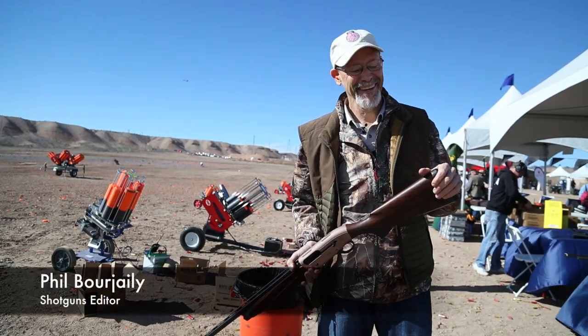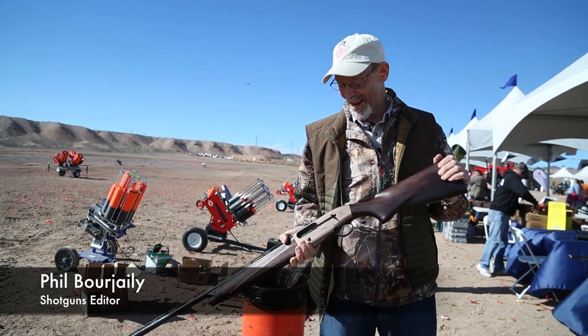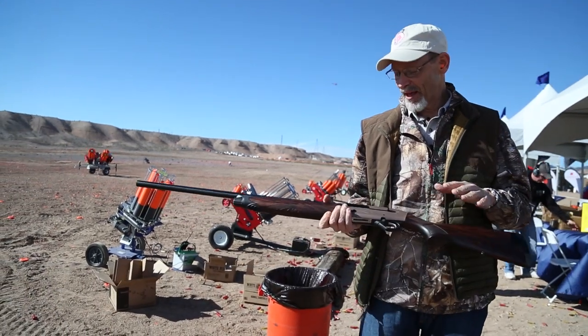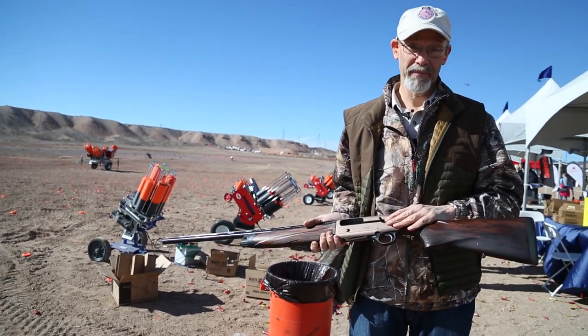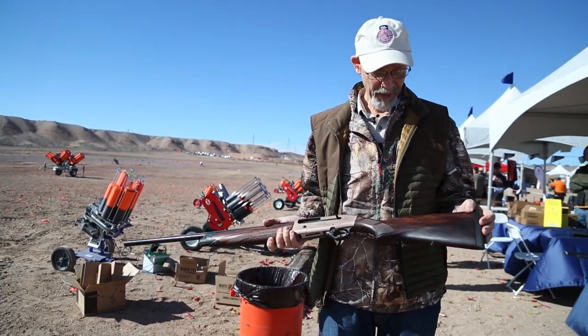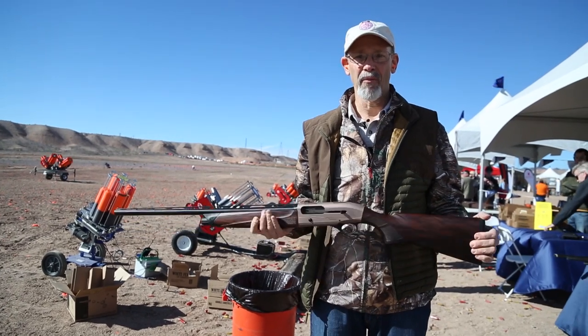This is Phil Borgeli from Field and Stream. I'm at media day at the range, the day before SHOT Show. I'm here with a gun that I love, and now I have another reason to love it. This is the Beretta A400, which I think is one of the very best semi-autos on the market today.